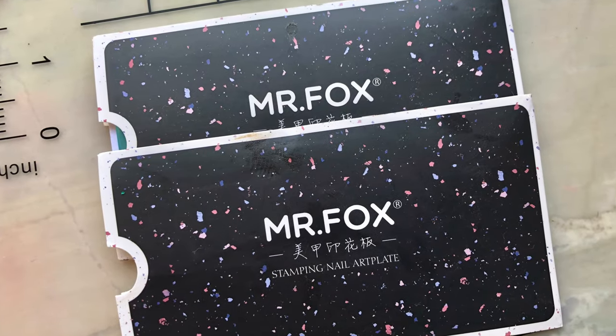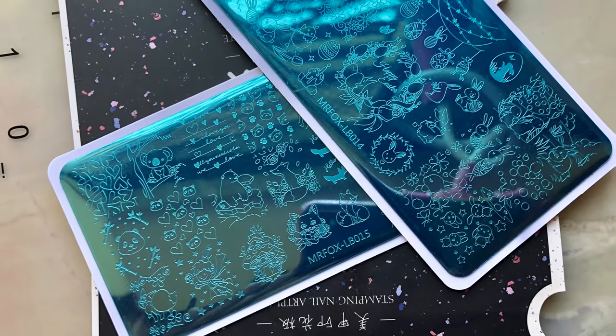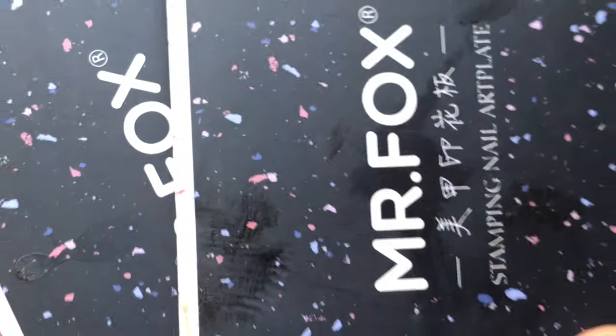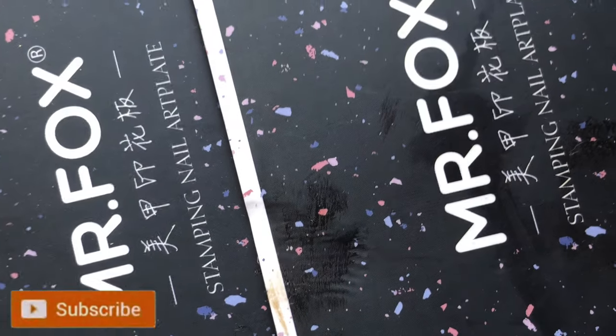Hello everyone, welcome back to another video. Today's video is a review video. I got these beautiful stamping plates from AliExpress — the name of the stamping plate is Mr. Fox and the designs are really cute. I'll share my opinion and give you a first impression about these plates through this video. Before we start, please don't forget to hit that subscribe button and the bell icon to get notified about all my new videos.